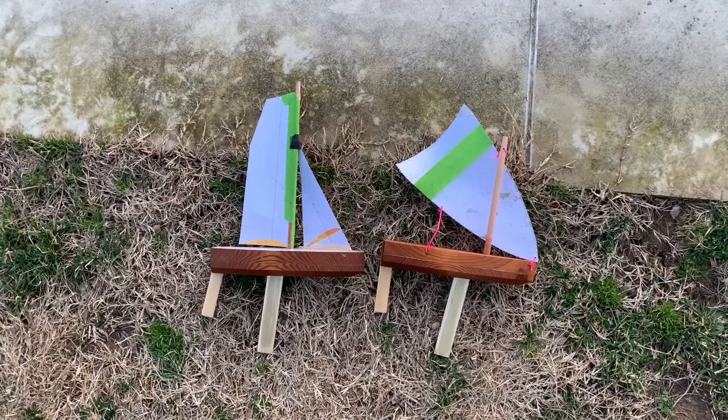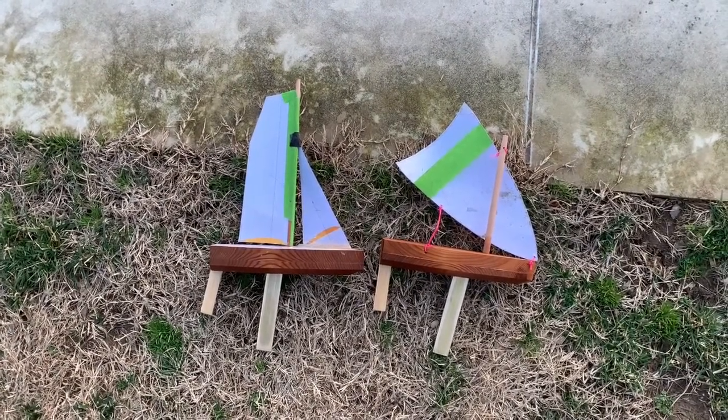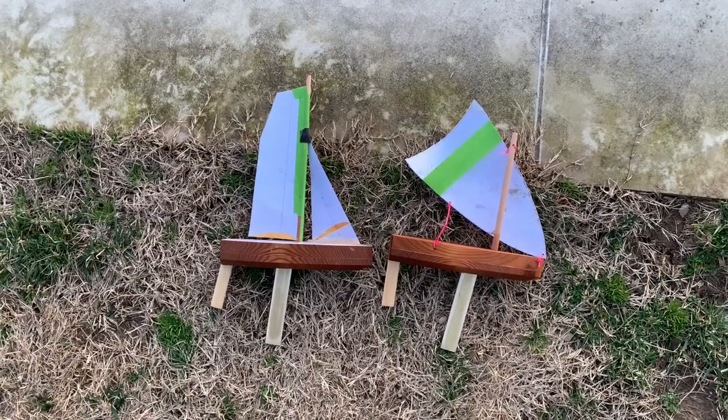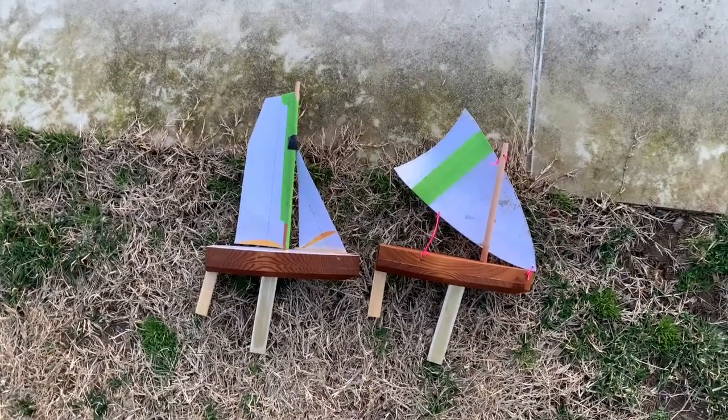So I had to adjust the centerboard and rudder and move it back a little bit to try to get the bow to turn away from the wind a little bit more. Let's try it again.